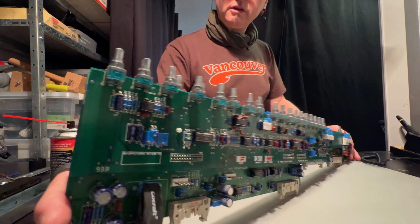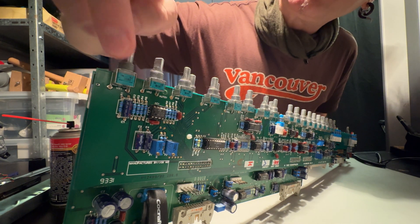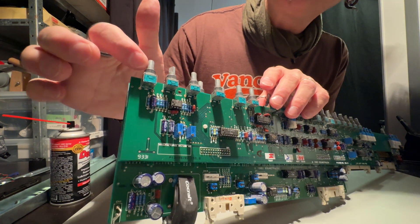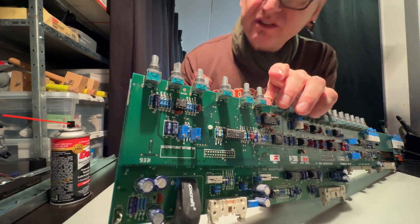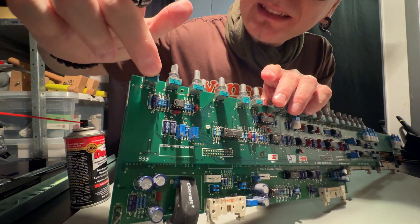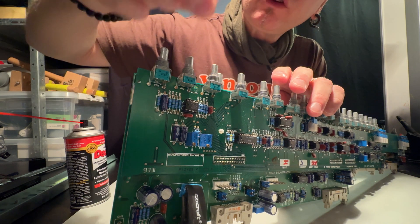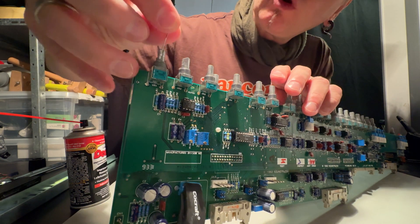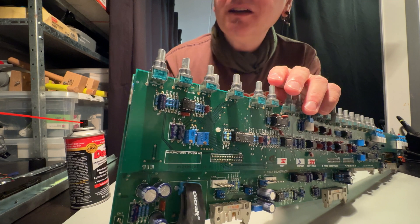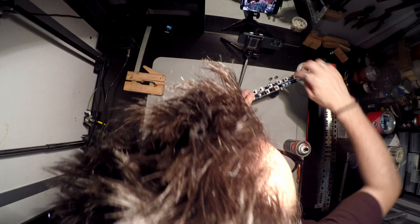It's time to clean the potentiometers. These ones are actually sealed, so they're not open like traditional potentiometers that even have a hole in the bottom where you can spray. These ones are totally sealed and I got different advice. One advice was to take a really small one-millimeter drill and make a tiny hole in the top, but that doesn't feel comfortable to me.